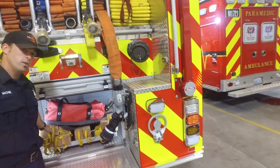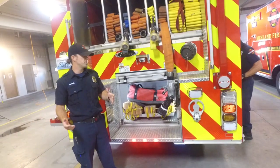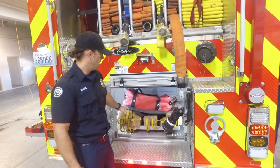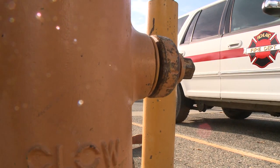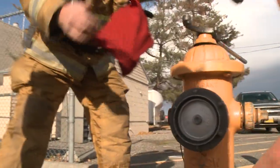In the back we have cribbing, and we'll use this to stabilize vehicles or any other piece of equipment if we need to work safely around it. And then this is the hydrant bag. The person sitting in the back seat will get out, hook up to the hydrant — it has all their tools to do that.